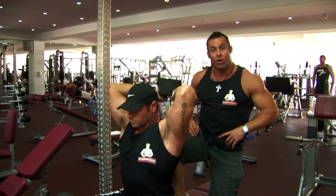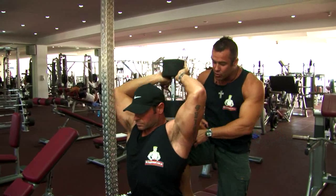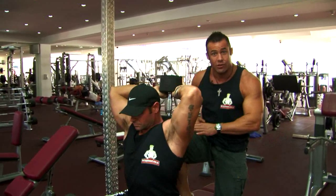Now, a lot of the time if you use a shoulder press bench the weight will bottom out on the top of the bench, so you can do it on a free bench with your training partner's knee in the middle of your back for support.